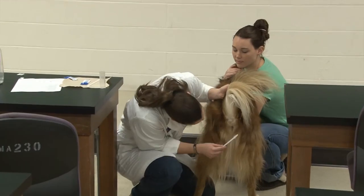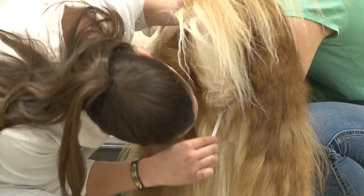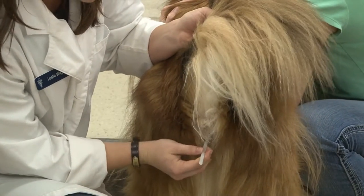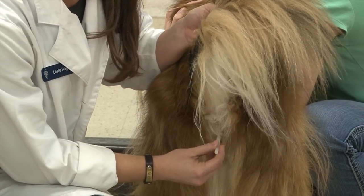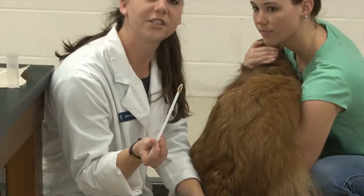Lift up his tail, wipe the lube across, and then insert it into the rectum. Once it's in I'm going to give it a twist, 360 degrees, to make sure to collect as much as possible, and then pull it out. And there's your sample.